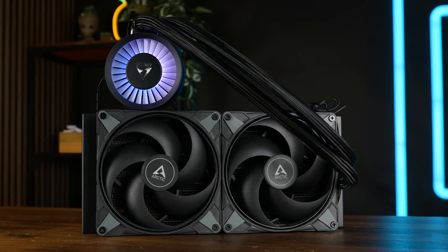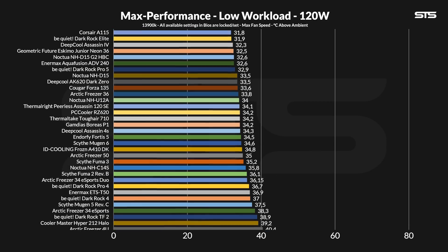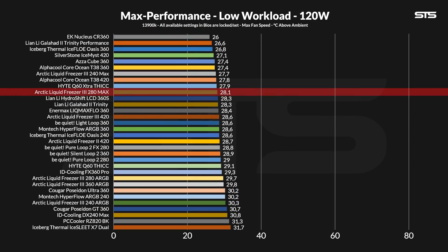The Arctic logo is the other way around, but I installed the fans the other way so the plugs are accessible — get used to it. Before we start believing we created an alternative to liquid nitrogen: it didn't end up that good. It's still brutally over the top, but at 120 watts, the new Liquid Freezer 3 280 Max kept the chip at 28.1 degrees C above ambient — an excellent result for a dual-fan AIO, but within margin of error of the 240 Max.